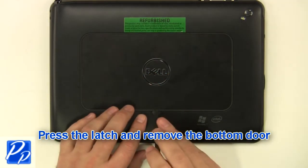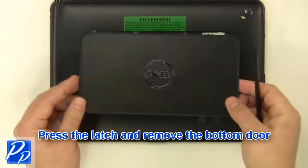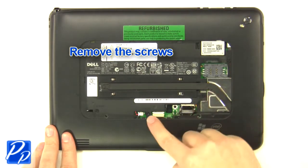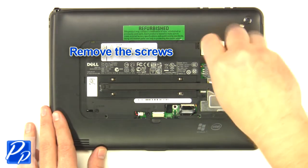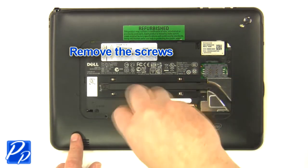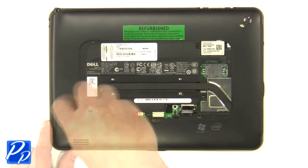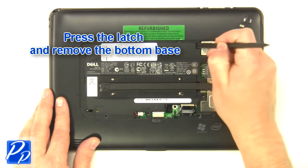Press the latch and remove the bottom door. Remove the screws. Press the latch and remove the bottom base.